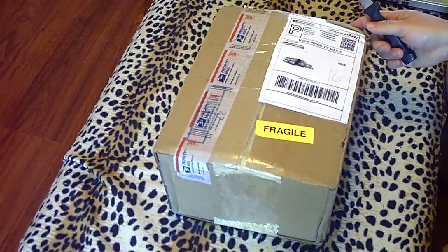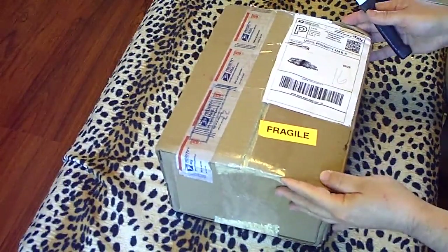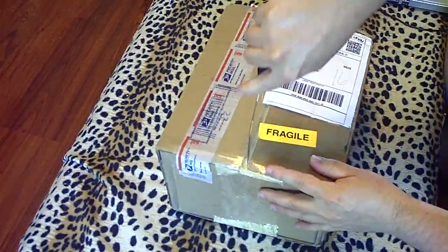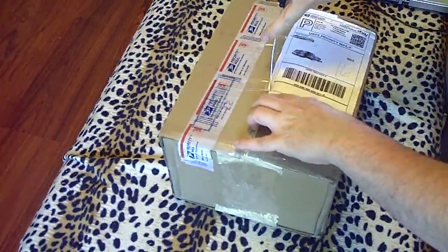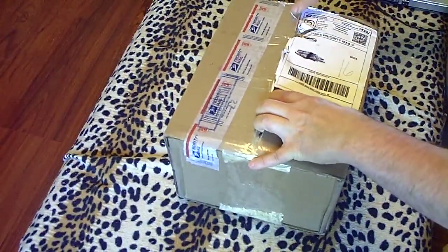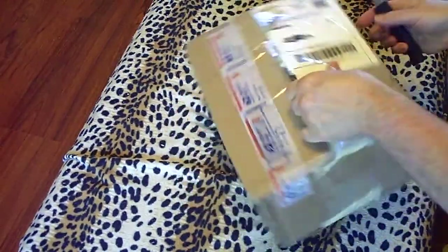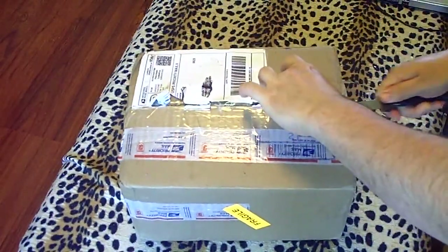Hey guys, it's me Charlene. Today is May 3rd, 2013, and today's video is another unboxing. These eggs came from Katie on Facebook, and she sent me some Saroma eggs, so I'm really excited to add these eggs and hatch out some new babies from my new line that I'm getting from her.